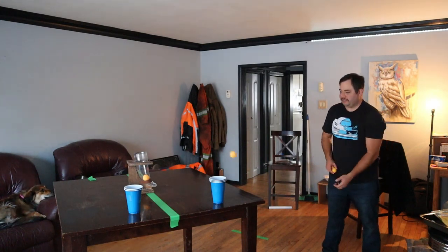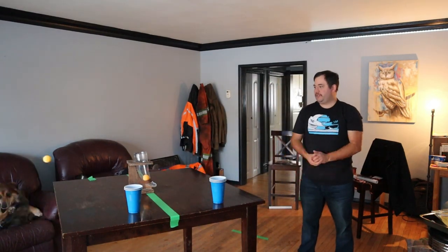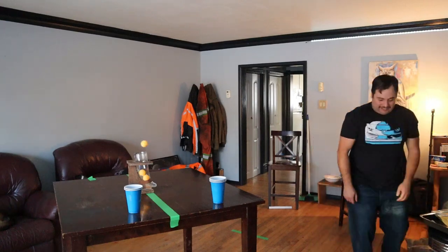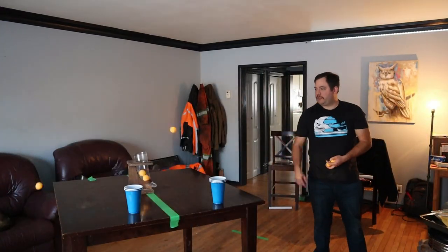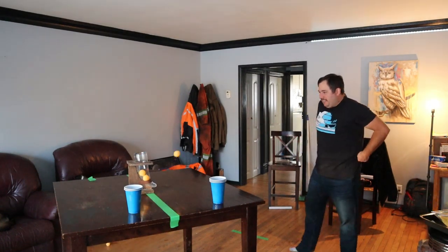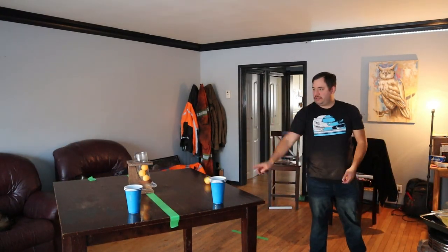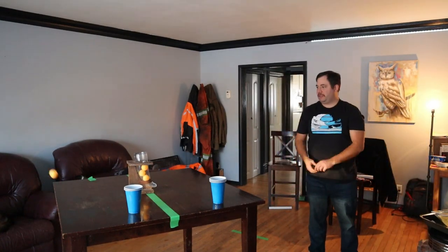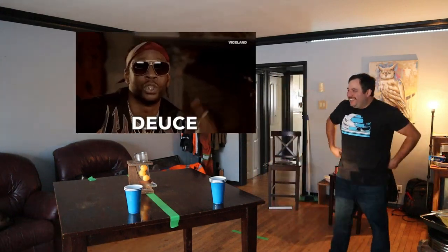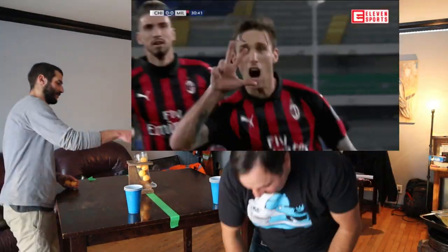Get right over there. Yeah. Get right over there. Yeah. Get right over there.